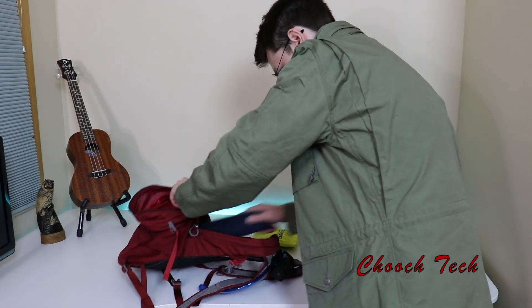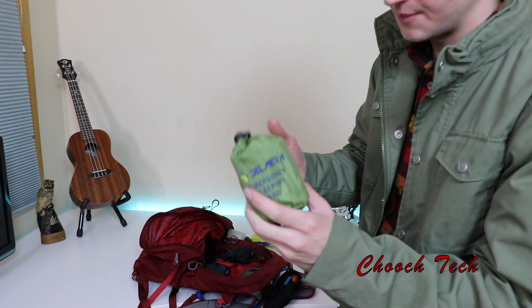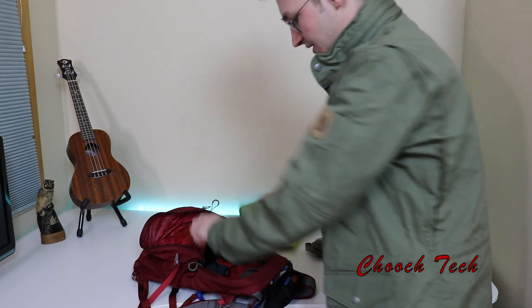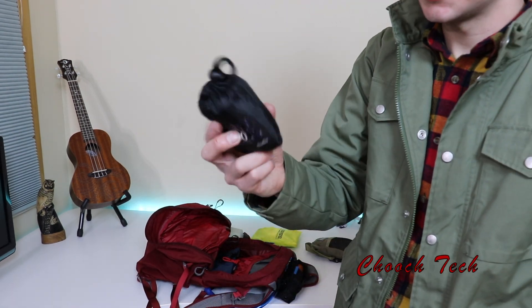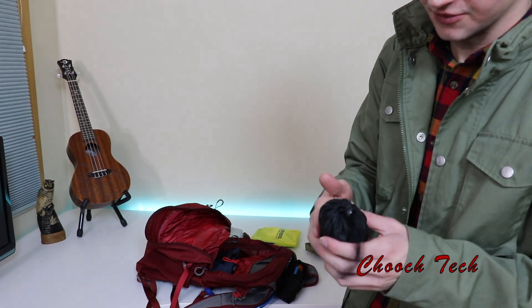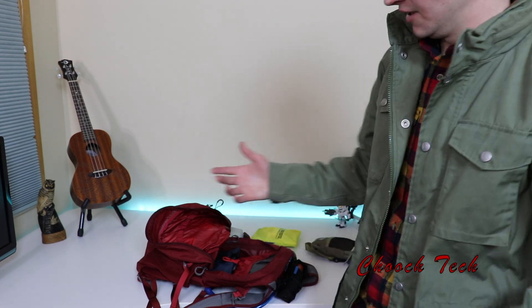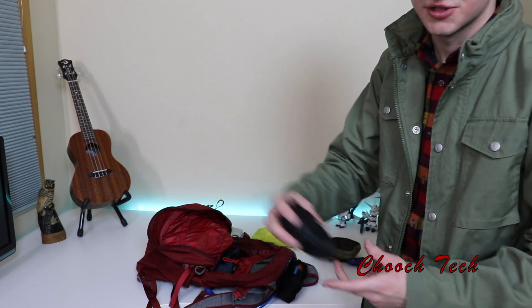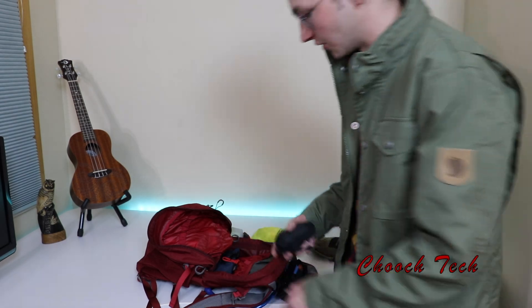I also keep a thermal blanket in there — I picked that up after I almost got stranded out in the cold one night. And there's an extra reusable grocery bag from Whole Foods that expands into a bigger bag if I need to carry something that doesn't fit in the pack. That's pretty much all for the main compartment contents.